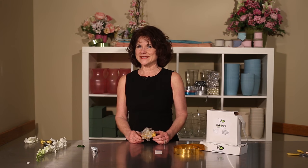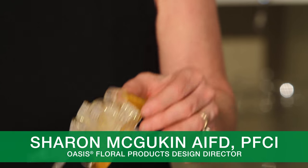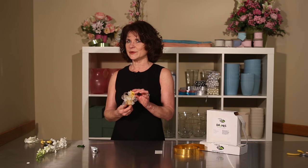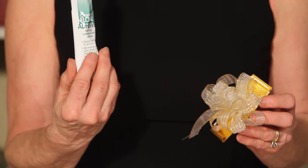Hi, I'm Sharon McGookum with Smithers Oasis and I wanted to share with you a quick easy tip for corsages. When I began making corsages so many years ago, we wired and taped everything. It was a time-consuming process. See how fast and easy and fun it is to make corsages with Smithers Oasis floral adhesive.